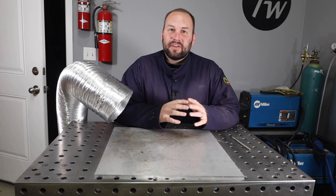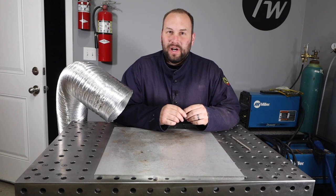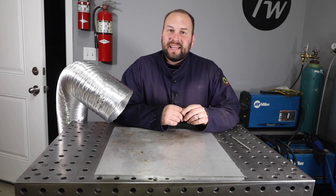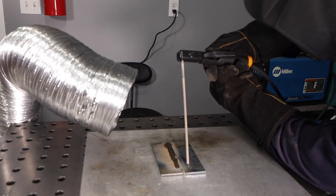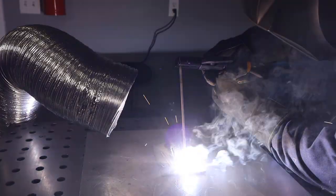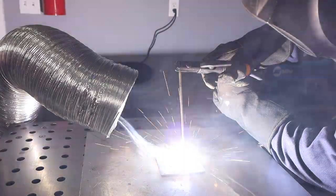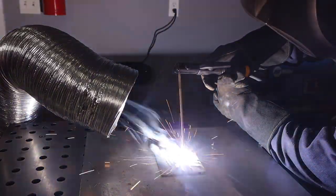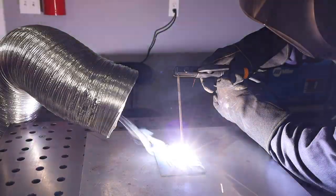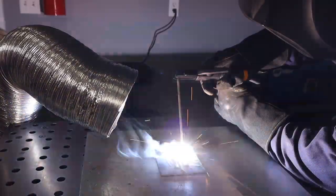To test this out, I'll start with the fume extractor off, and my son's going to turn it on for me once I get into the weld. I'm just running some 7018 here, and you can see the fumes coming off right towards my face — just where I don't want it — and it's going to build up and give me a smoky garage, just what I don't want. And now with the fume extractor on, it's totally reversed course and it's all getting sucked right up that tube and sent outside. I'm definitely happy with the results — it's going to make a big difference in my garage.